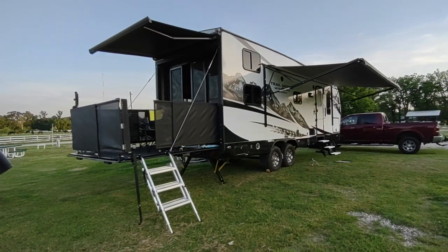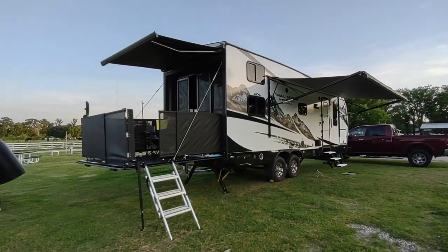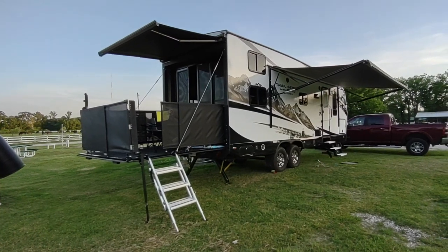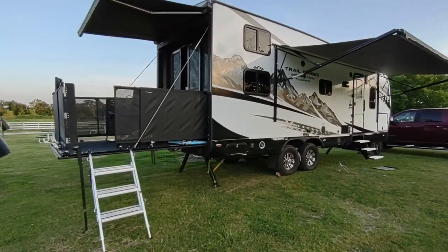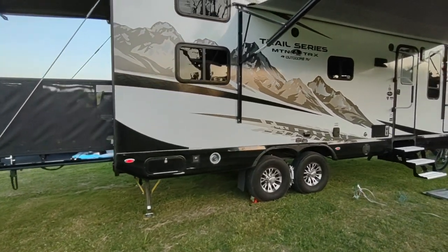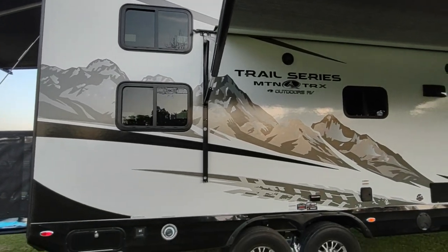The TV comes rigged for pretty much anything — stereo system with speakers outside and inside. There's a DVD player built in, an antenna up top, and it's rigged for cable or satellite so we can plug our Roku in; it's HDMI compatible. We've heard some of the TVs aren't all that great, so we're expecting to have to upgrade the TV.